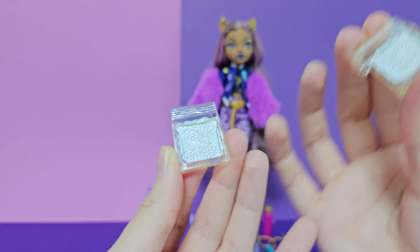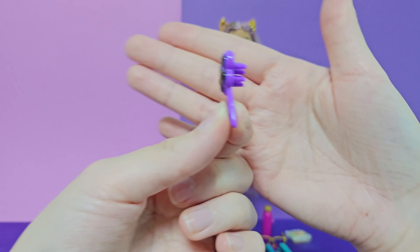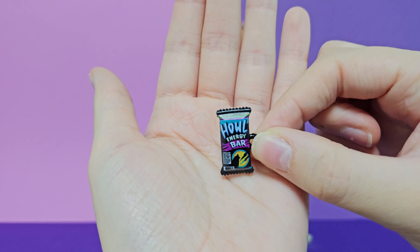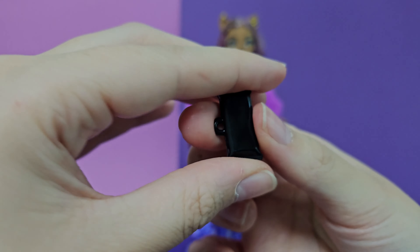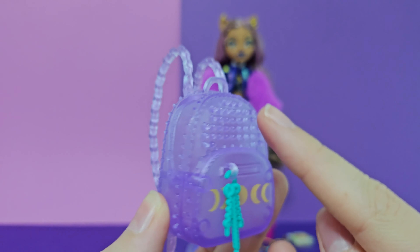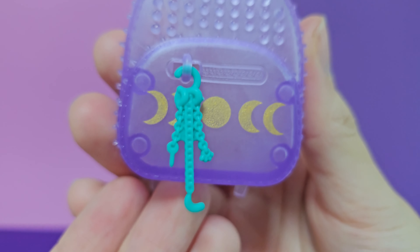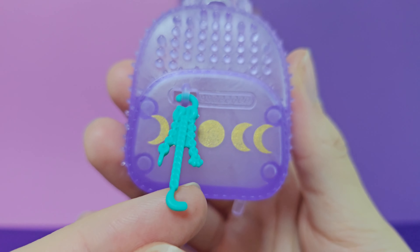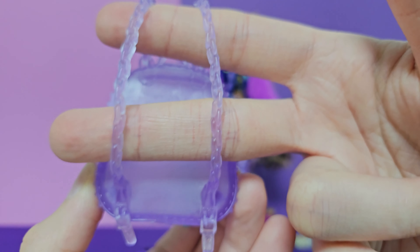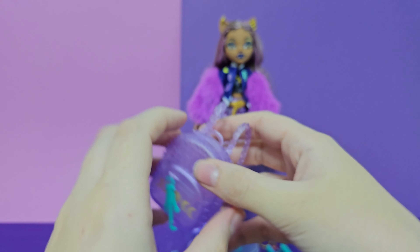Next we have this brush — I'm sure in the TV series there was a name for it, I can't remember what it was, but it's just a brush for Claudine's fur. Here we have a howl energy bar with a howling wolf on it, and nothing at the back. Here we have the backpack — it's translucent purple with a lot of spikes, golden moons, and a chain. It's really cute, there's a zipper, more chains, and a lot of details. I love this, and you can put her accessories inside if you want to.